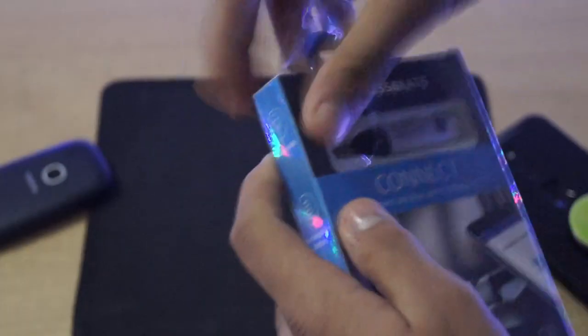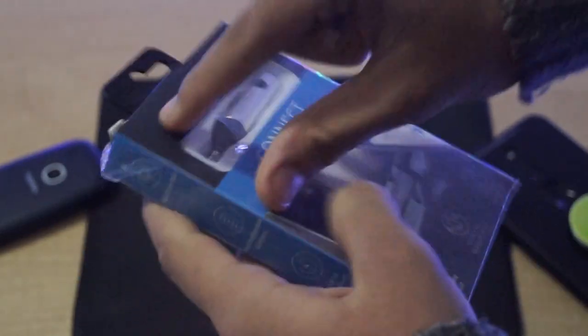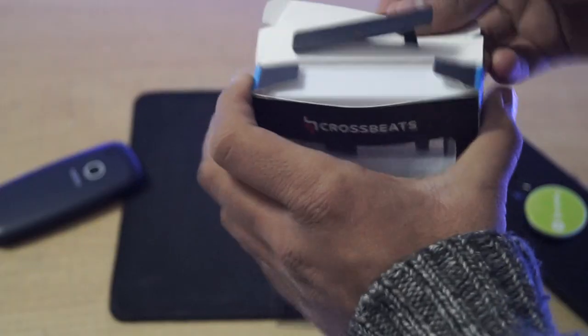The CrossBeats Connect is a portable Bluetooth device which converts any aux port to Bluetooth. So without any further ado, let's head to the unboxing. After removing the plastic covering and opening the box, we get the device itself.